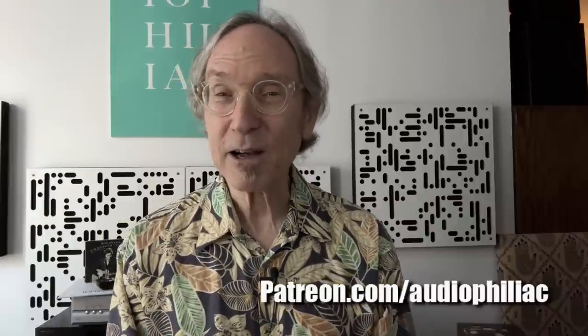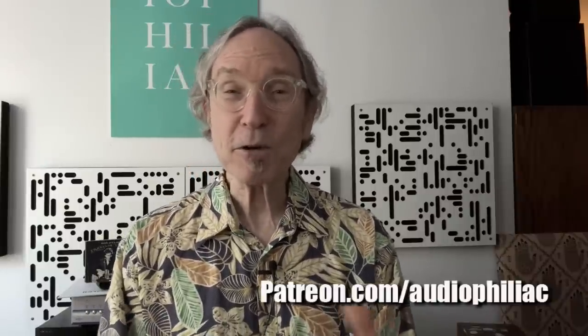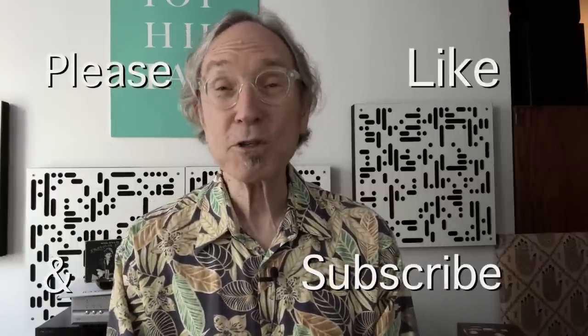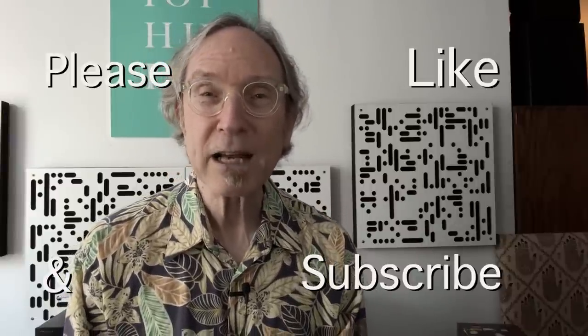My name is Steve Guttenberg and I am the Audiophiliac. There are imposter Steve Guttenbergs scamming manufacturers and viewers — I don't ask for money except through my Patreon, which I'm pitching right now; the address is on screen to help support this channel. The channel is coming up on six years old and possibly 250,000 subscribers by end of year. Please check out Patreon, hit the like button, subscribe, and I hope to see you back here again very soon.